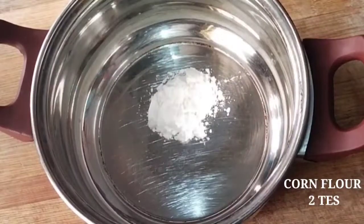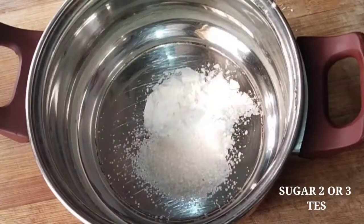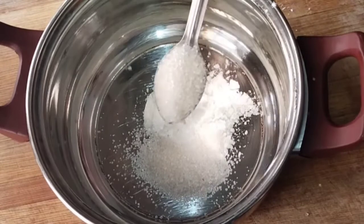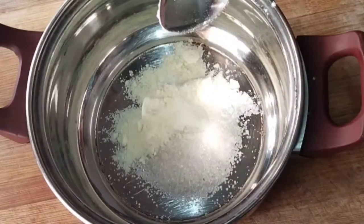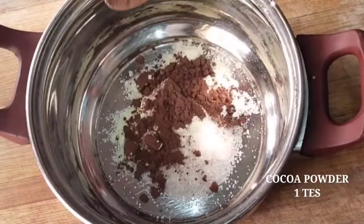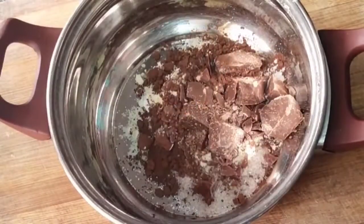Let's add 2 teaspoons of corn flour. Add 2 teaspoons of sugar. Add 3 teaspoons of sugar. Add 1 teaspoon of milk powder. Add 1 teaspoon of cocoa powder. Add 2 cups of dark compound chocolate.